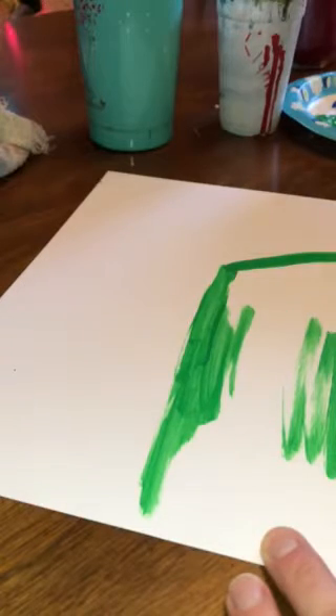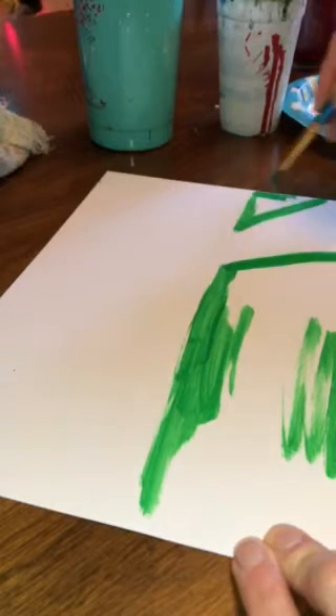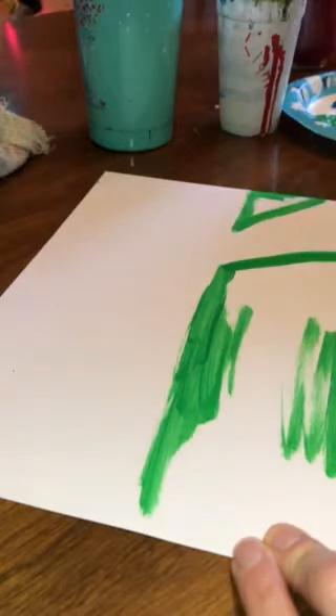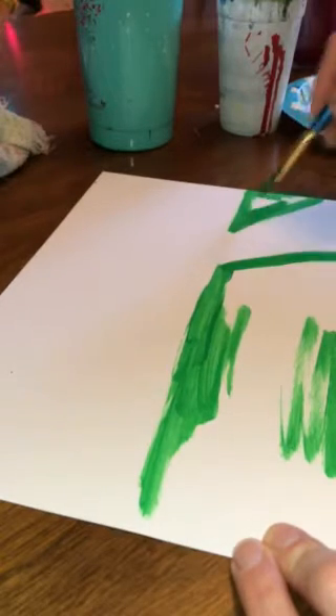There's going to be a little row of corn over here — it kind of goes off the page a little. You're going to want to put down paper underneath this so that the acrylics don't get on the tables.